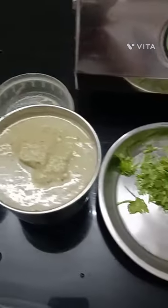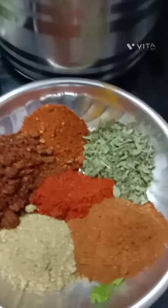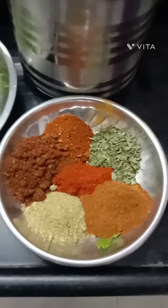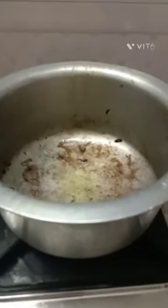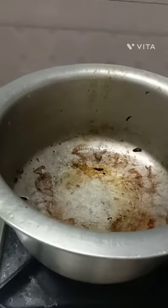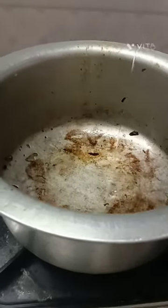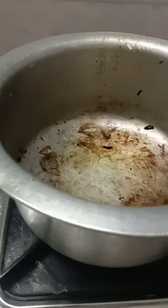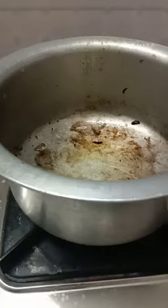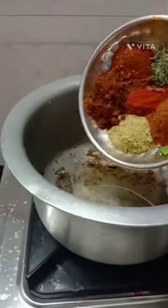I'm going to add a little bit of salt. I need 4 grams of rice. I have to add the soup.